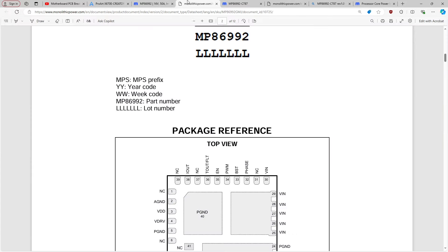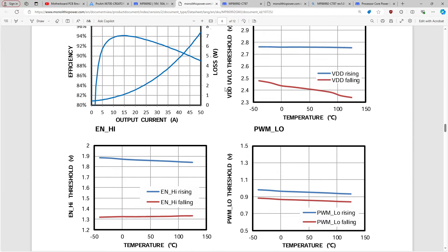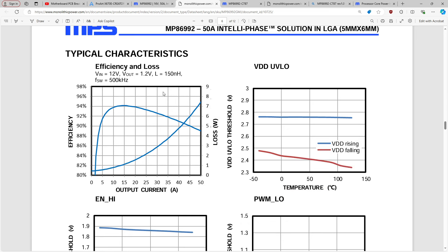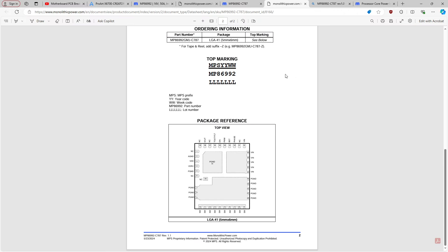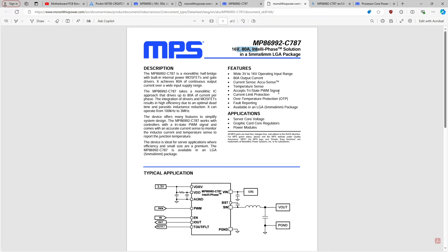Something I find funny about this situation: if we look at the 50 amp 86992s and the efficiency graph — at 500 kHz, 150 nanohenries, outputting 1.2 volts at 50 amps output — we're looking at a little over 7 watts of heat. Now we can't look at the supposedly 80 amp parts because the datasheet just ends at page two. The public documentation is not complete.